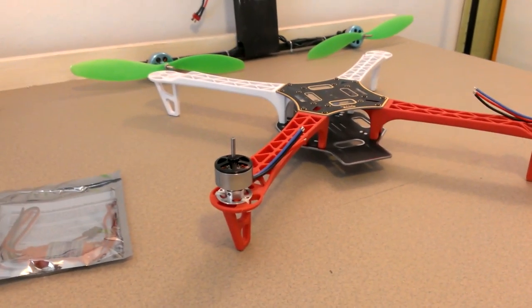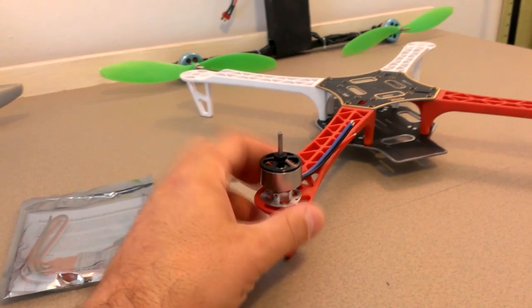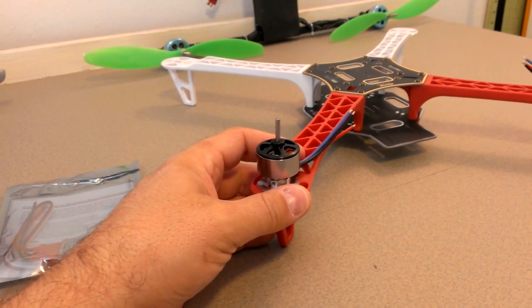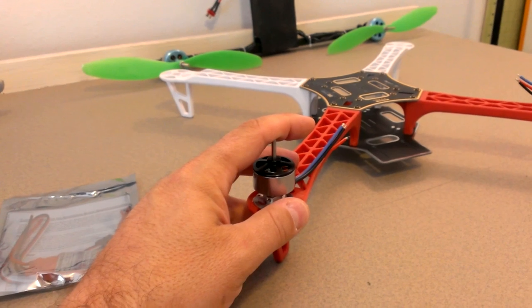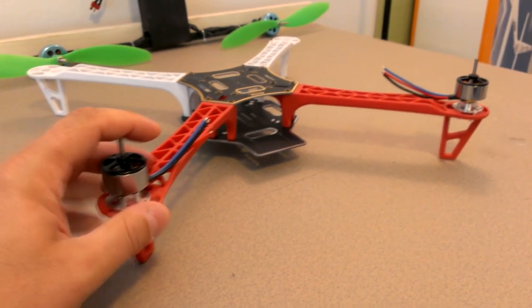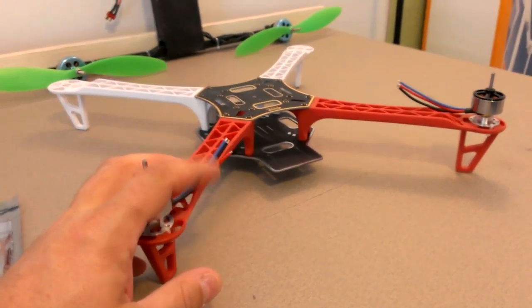I've got the Hobby King 2210 motors on here — these are the 1,000 kV versions of the 2213s that I run on my tricopter. I didn't realize they're a little bit smaller: those are 50-something grams, these are 47 grams, so I was a little disappointed, but I'm going to try them anyway. I'm not going to be using this for FPV, so I won't have a lot of extra weight. I'll fly it with a 2200 milliamp hour battery, and I think they'll probably be okay. What I really want to do with this is learn how to flip, and this is the way to go rather than doing it with my DJI.